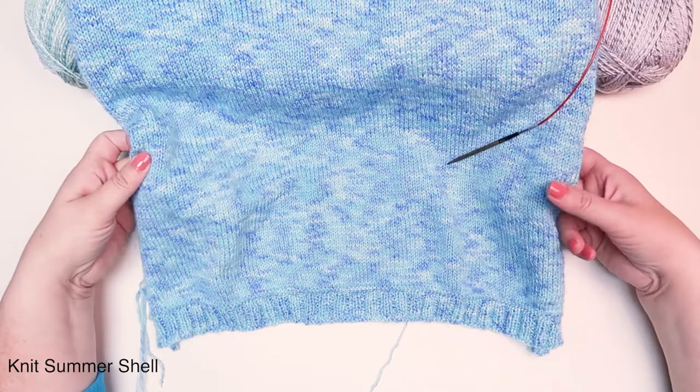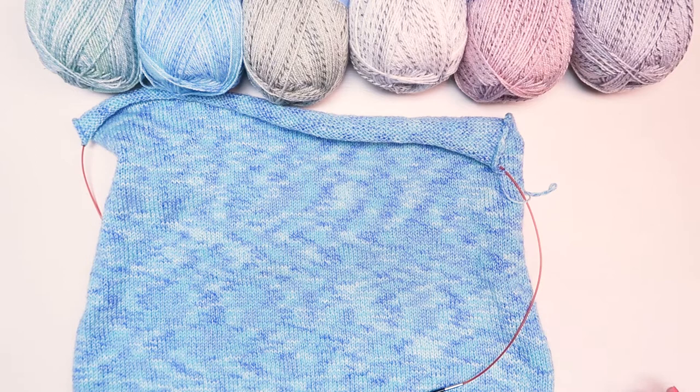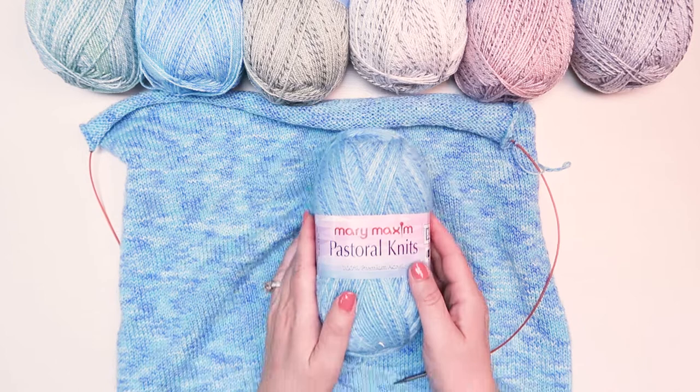What I love about this yarn is it's so soft and it drapes and flows really nicely, whether you're working in knit or in crochet. This is a limited edition Mary Maxim yarn, so make sure to add it to your cart — it may not be here for very long.